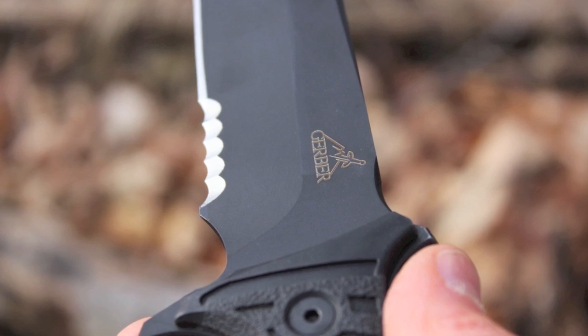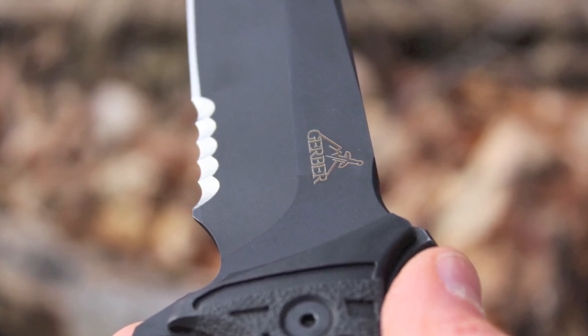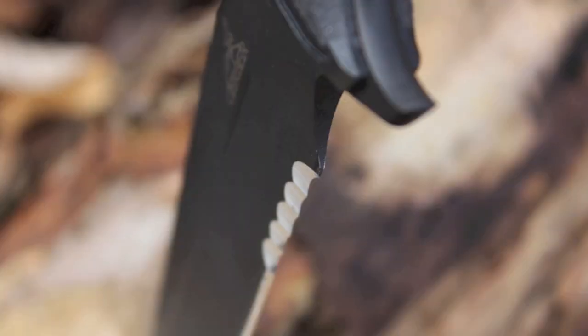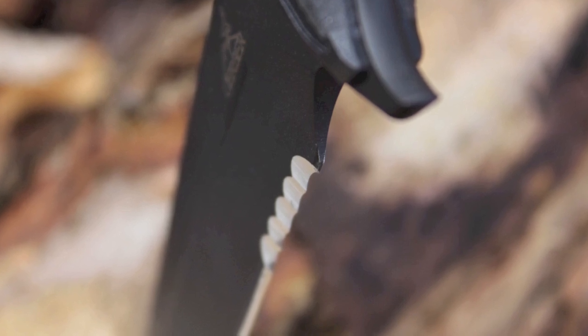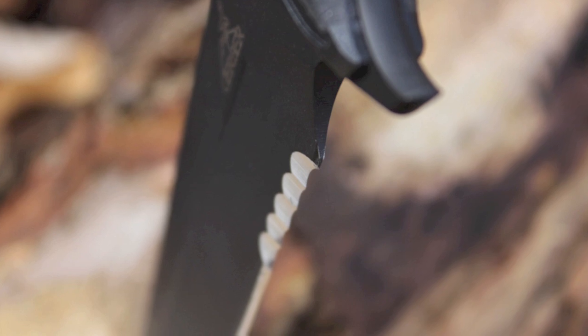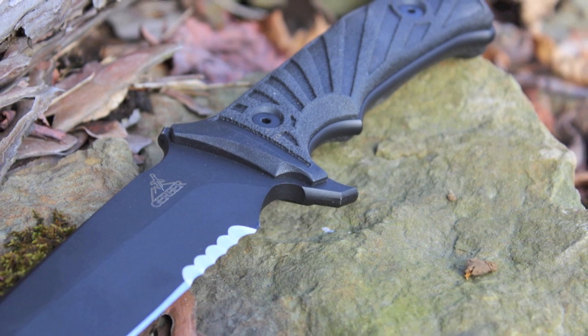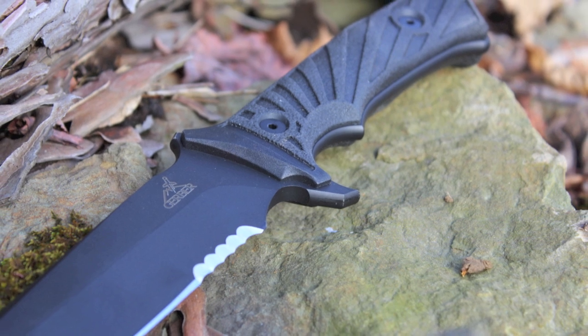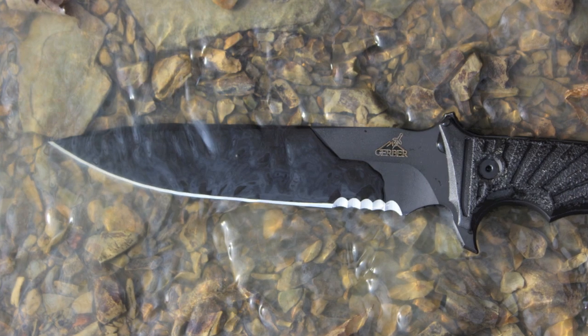The Gerber LHR combat tactical knife lists for an amazingly low $154, but you can get this knife online for right around $100. For your convenience, I'll put a link to the best price I've found online in the video description below.